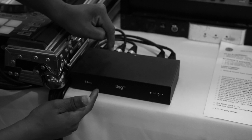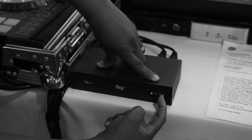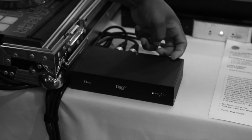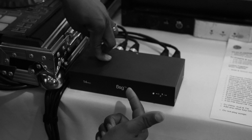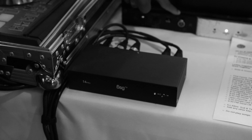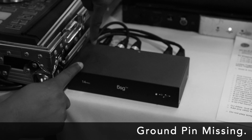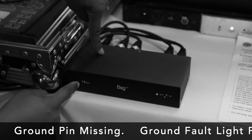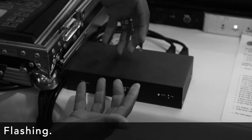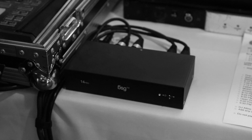Earlier today I had the GSG box plugged directly into my Monster power strip and the indicator light was not on. When the switch is in that position the DSP is off, allowing sound to pass straight through the box — basically a pass-through. But I noticed the light was not on when it was plugged into my power strip, so I investigated and found that the ground pin was mysteriously missing. I unplugged the GSG box from the power strip and plugged it directly into a wall socket — now the light is on.